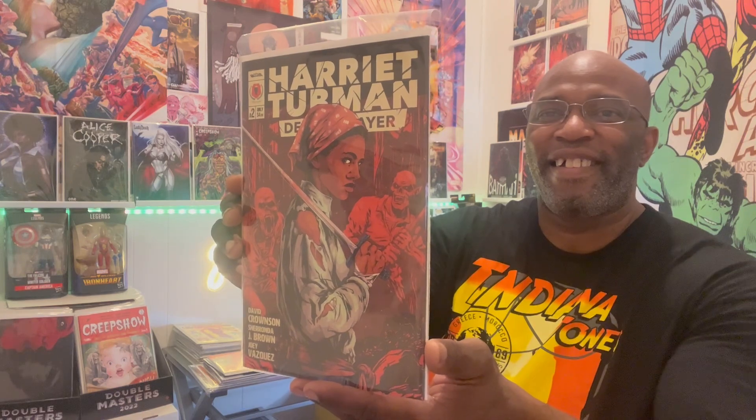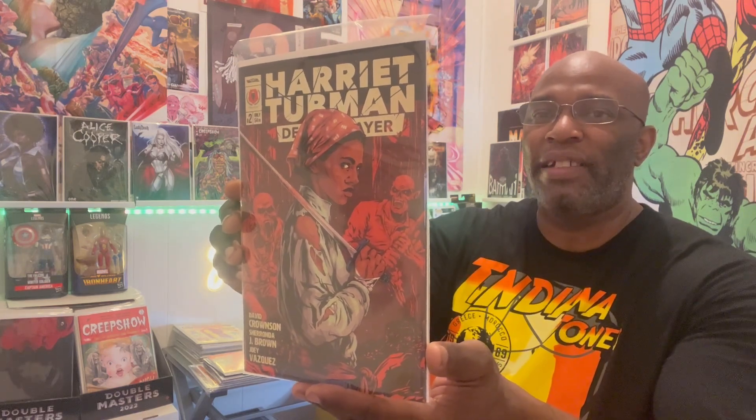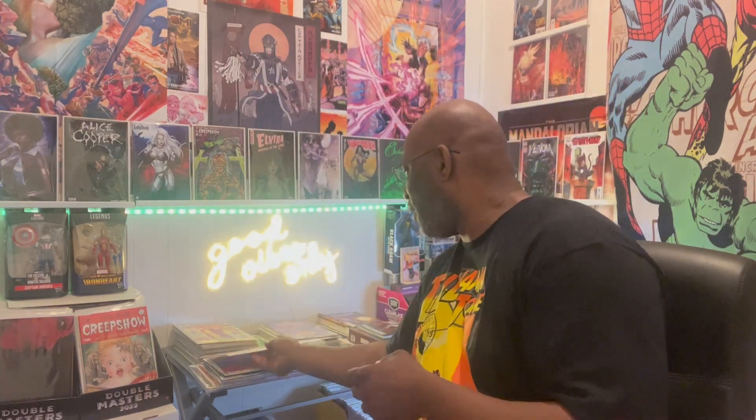If you don't know those guys, go look for those channels — those guys are dope. Alright, here's another one — we got Harriet Tubman Devil Slayer issue number two. I actually have issue number one and issue number two now, so I'm going to go ahead and read it. Definitely going to read it so I can see what it's about.